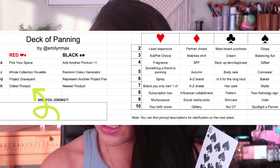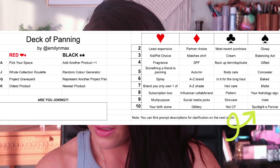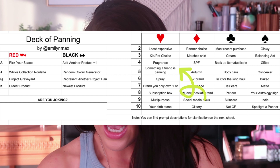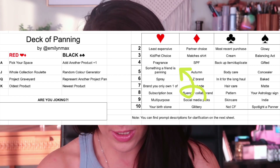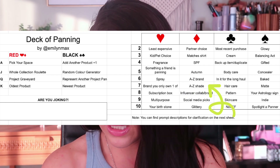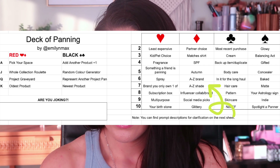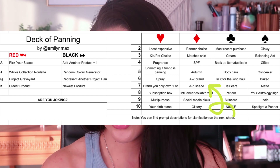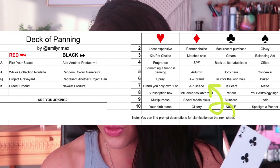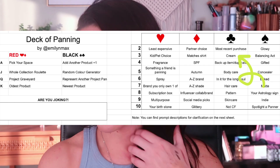Next up we have the Ten of Spades, which is 'Spotlight a Panner' — oh okay, this will be good, love that. Next up we have the Five of Hearts, which is 'Something a Friend is Panning' — oh my goodness gracious, I'm gonna have to go look at some things before we pick our products. The Seven of Diamonds is an A-to-Z shade, which means randomize a letter and then choose a shade based on that letter. And then finally we have the Three of Clubs, which is a cream product. I literally just filmed my introduction for my Partners in Cream project pan, so that's hilarious.